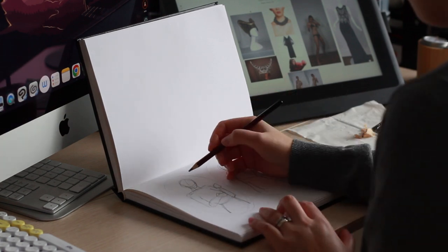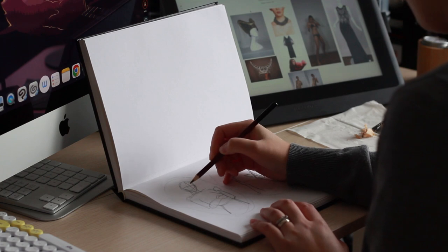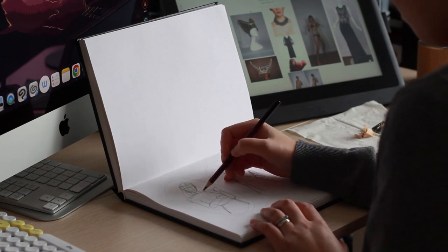I prefer to draw traditionally rather than digitally for this type of thing, so I cracked open my sketchbook, sharpened some pencils, and got to work. I had the Milanote mood boards open on my computer screen so that I had quick access to the inspiration and reference photos.